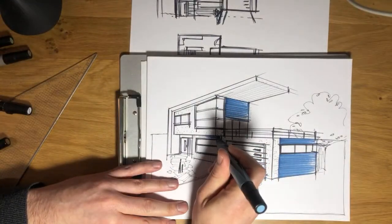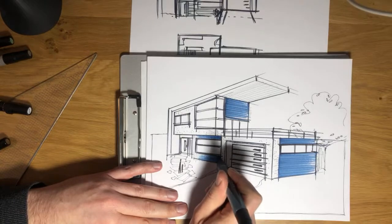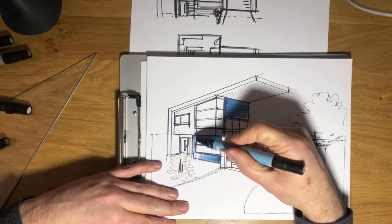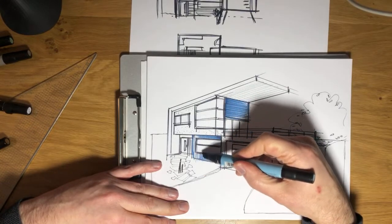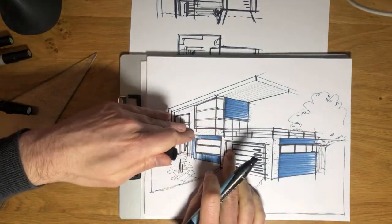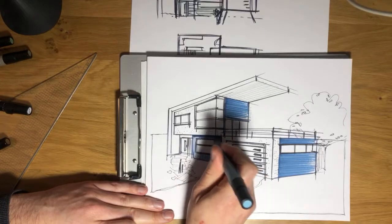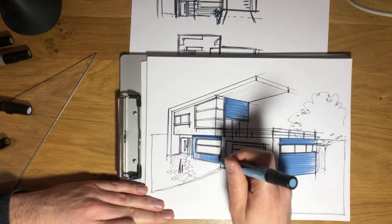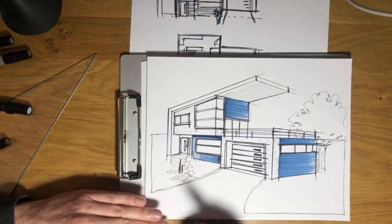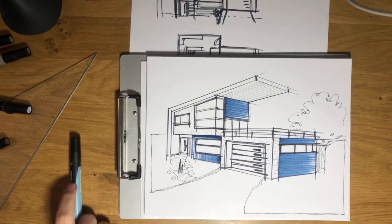And I'm going to do the same over here. This second story is an overhang, so I want to show that there'd be a little bit of shadow there. See how that dark line there just pushed that section back? That pushed that back, didn't it?